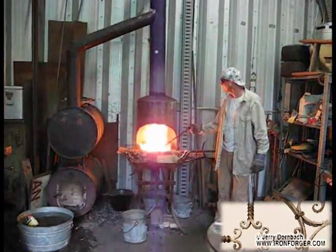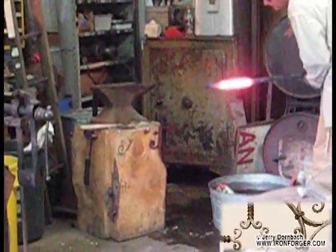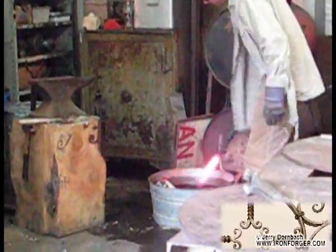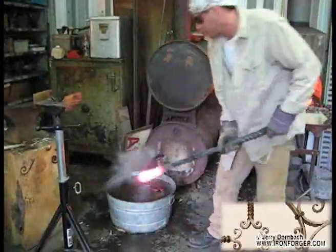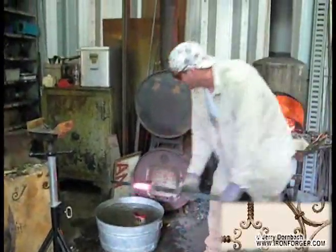The problem with heating iron in a coal-fired forge is it heats a very wide area, and for a case like this where we want a specific area of heat, what we do is we quench it in water and we try to narrow down the hot zone to create the effective area that we would like to work with. As you can see here,